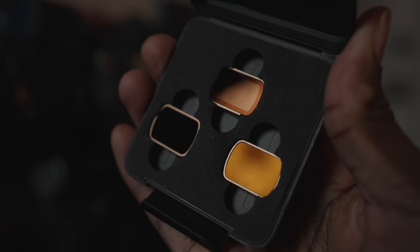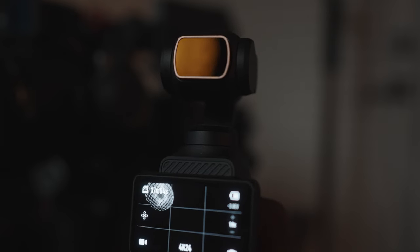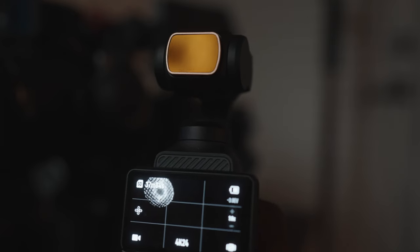Now if you use those settings and go outside, the very first thing you're going to notice is that the footage is way too bright. That means you're going to need a set of ND filters. ND filters are not optional when you're filming — unless you're in a low light situation, they are the only way you'll have full control of all of your camera settings. So every camera I have, every time I'm filming, I'm using ND filters unless the situation is dark enough to not need one.